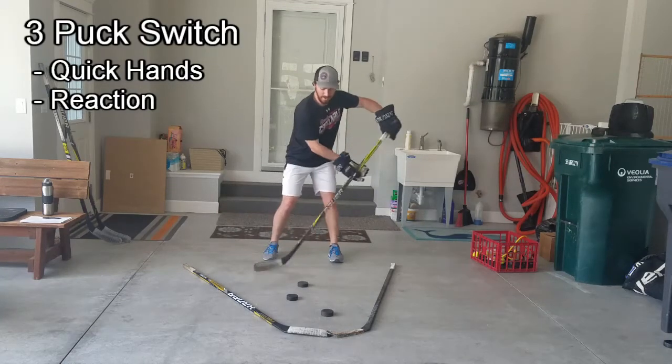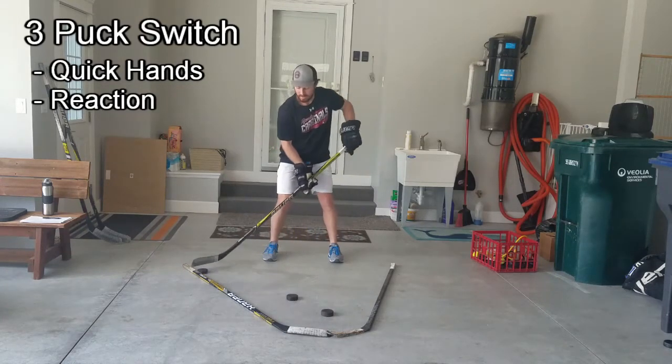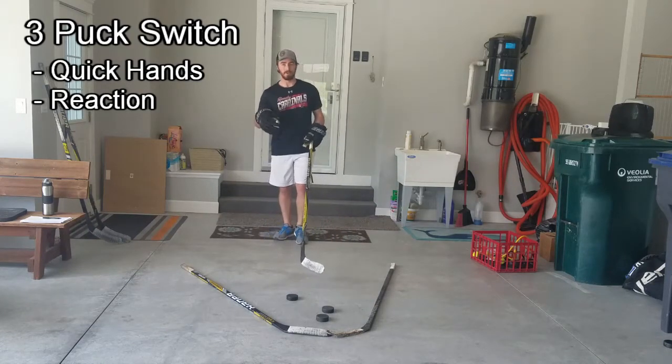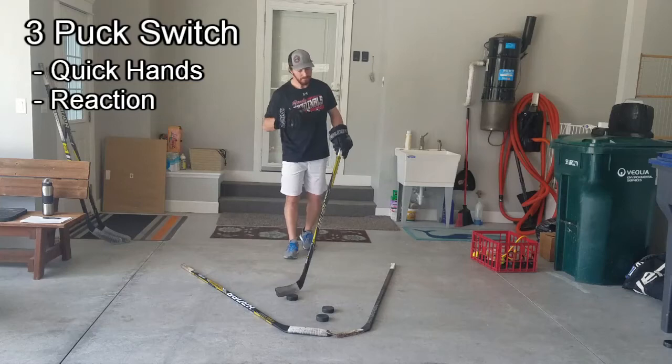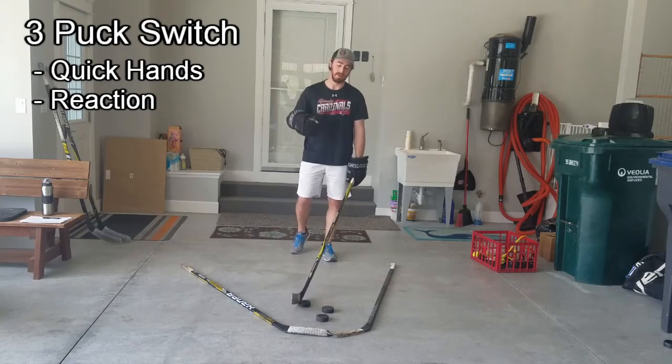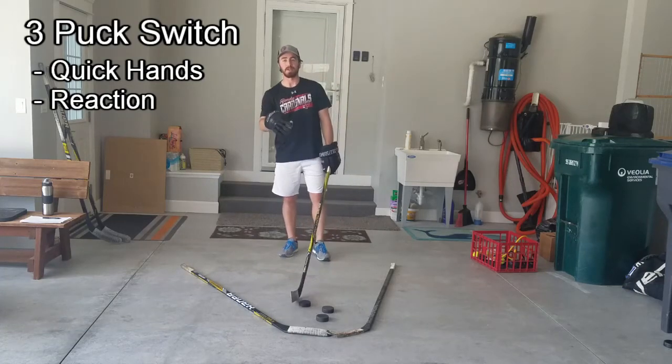Sometimes the pucks are going to be in different spots. Another thing I like to do is if you can do this with a partner, parent, or sibling — that person calls out a switch. So it's a little bit more random; you never know when that switch is going to happen and you have to use a different puck.